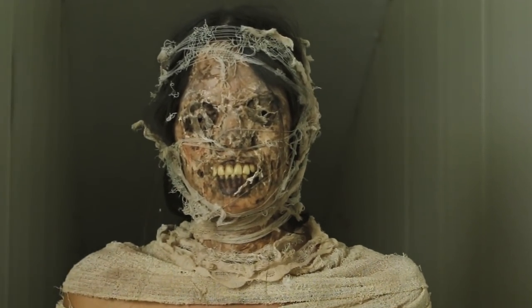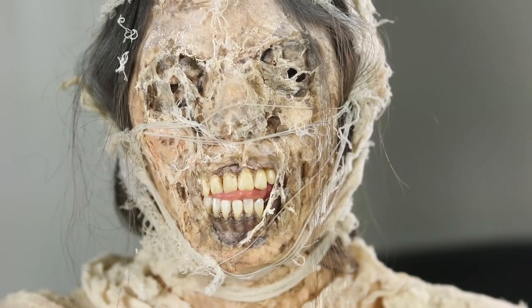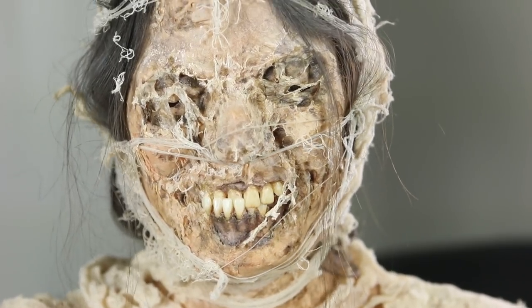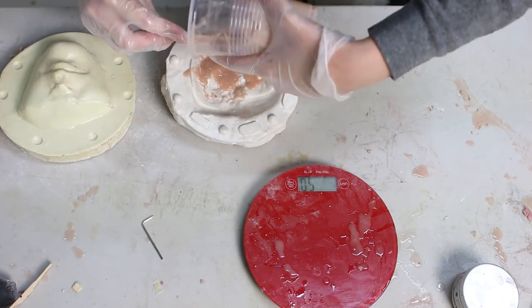Welcome back to my channel. This video is going to be part one of how I made my mummy, going over how I made the prosthetics from scratch. It's going to cover how I sculpted them, how I made the molds, and how I run the silicone inside the molds.